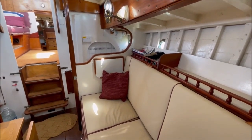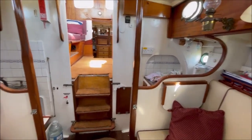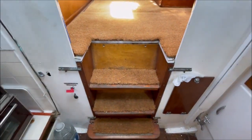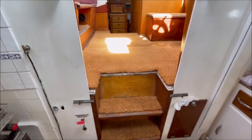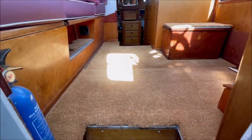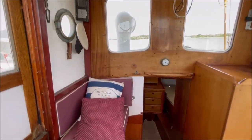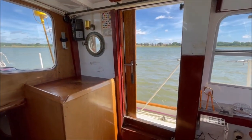All the upholstery right through the boat is new. These steps lift out to gain access to the forward end of the engine, the fuel filters, belts, and impeller pump. But also you can lift up the sole of the wheelhouse under here to get full access into the engine space.